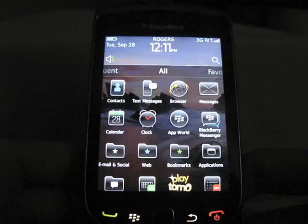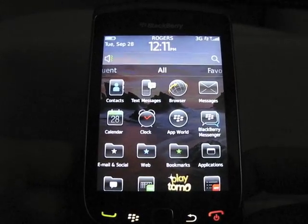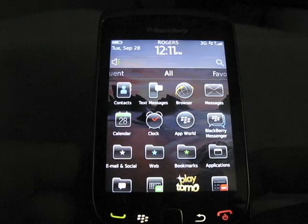Hey, Andrew here, coming at you from berryreporter.com with another BlackBerry Torch 9800 tip.